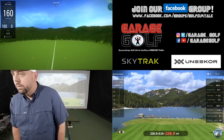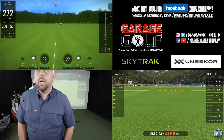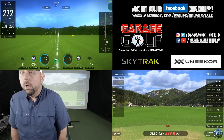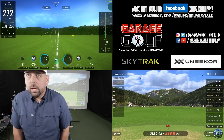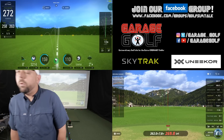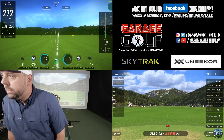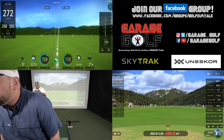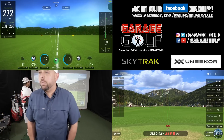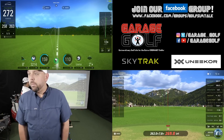Another good strike down the middle. Total carry 262 with the Unicorn, 258 with the SkyTrack. Total distance 269.8 with Unicorn, 272 with SkyTrack. Launch angle on the SkyTrack 8 degrees, launch angle on the Unicorn 6.9 degrees. Club speed 110 with the SkyTrack versus 108.5 with the Unicorn — similar numbers again, and we're seeing similar ball flights on both. A couple more shots, let's take a look.